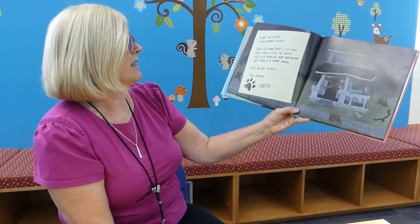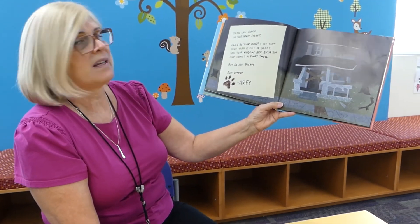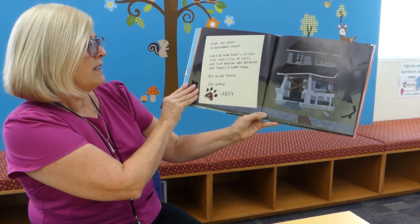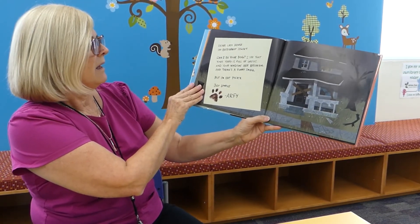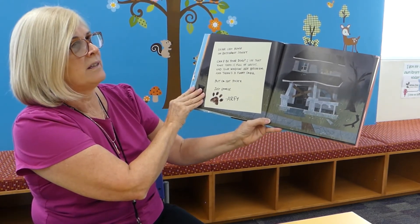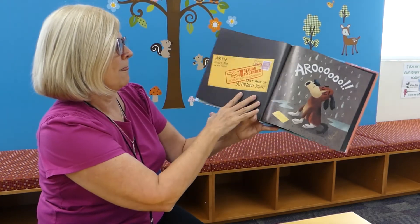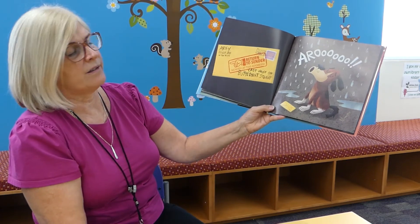Dear Last House on Butternut Street, can I be your dog? I see that your yard is full of weeds, and your windows are broken, and there's a funny smell. But I'm not picky. Just lonely. Arfie. Return to sender.